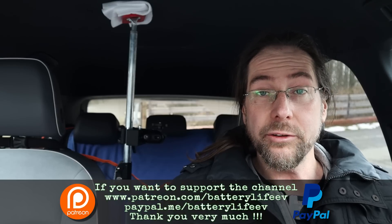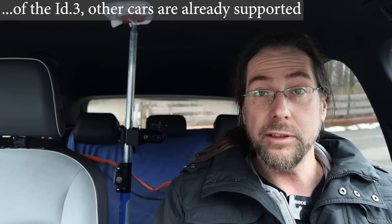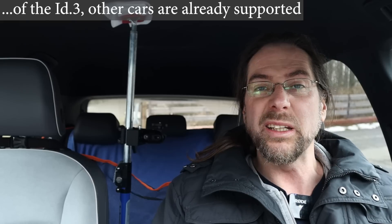Hello everyone and thanks for hanging out with me. Today I want to talk to you about EV Notify. This is an app for your smartphone and with an OBD2 dongle that you put into your car, you can see data from the car that the manufacturer normally doesn't show you. With the new beta version of EV Notify, you can now see battery temperature and charging speed in kilowatt, and I want to test this today.